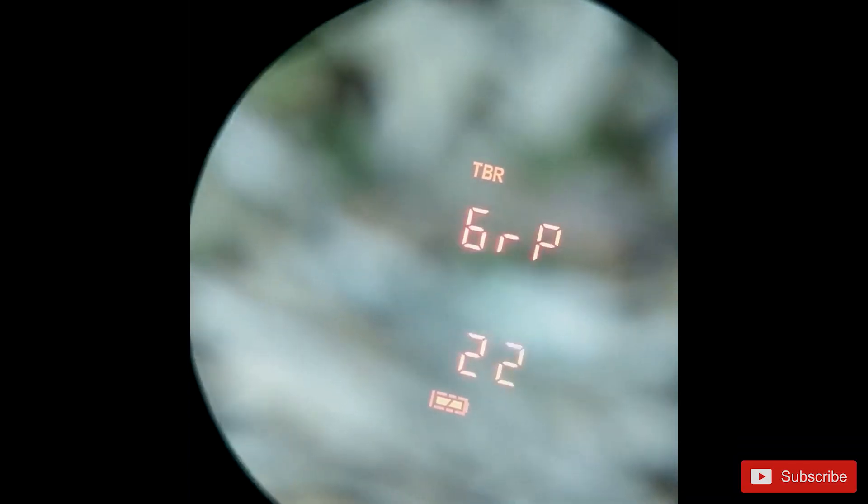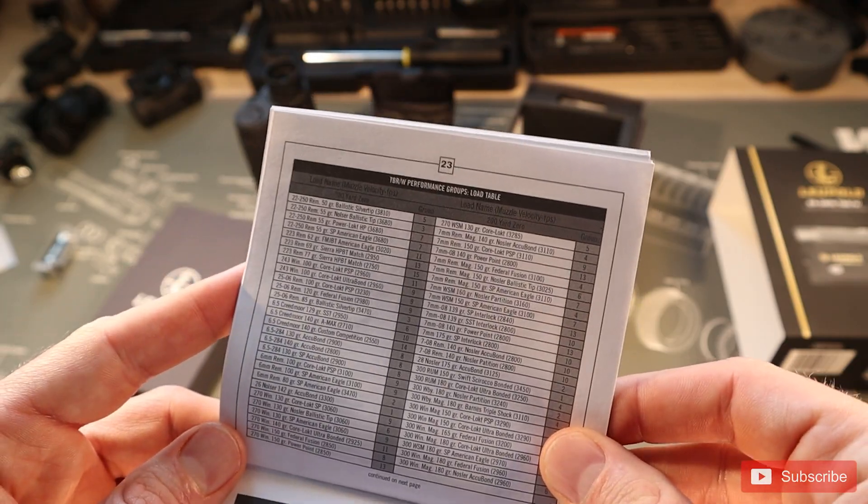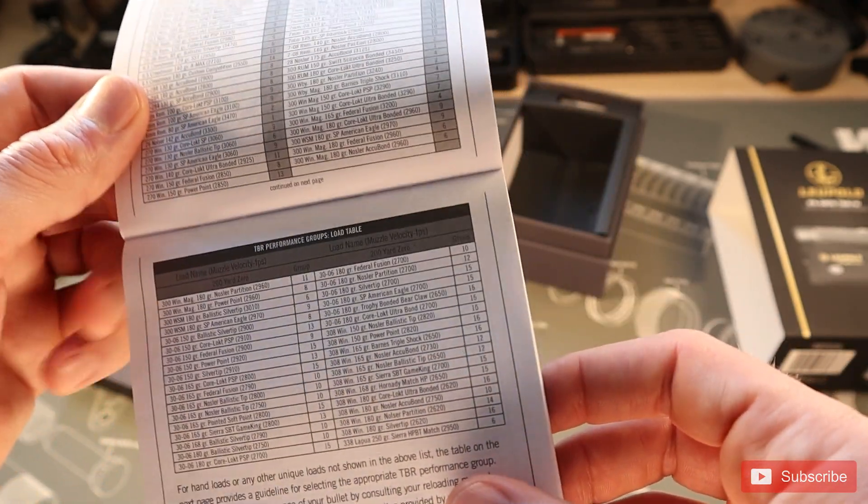For the group setting, you choose the number that corresponds with your ballistic group, which determines the rise and fall of your bullet. It calculates into the MIL and MOA adjustments we talked about in the TBR settings. Then we'll go into some testing and see if it actually works.